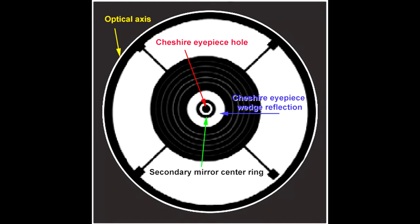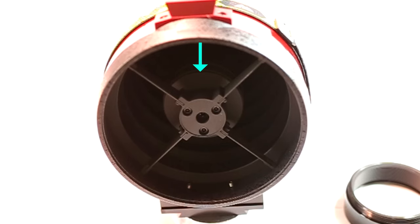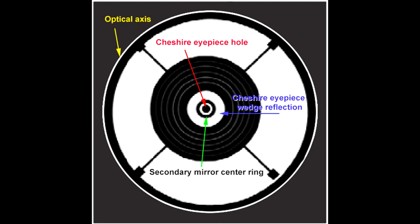The bright center circle is the reflective 45-degree wedge of the Cheshire eyepiece. The larger black circle outside of that is the secondary mirror and its holder. If the secondary mirror is in good collimation, the black dot will be dead center in the dark ring or donut, which will in turn be centered in the bright circle. If that's the case, no further adjustment to the secondary mirror will be necessary.